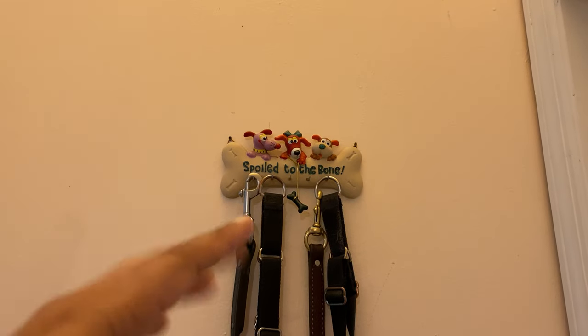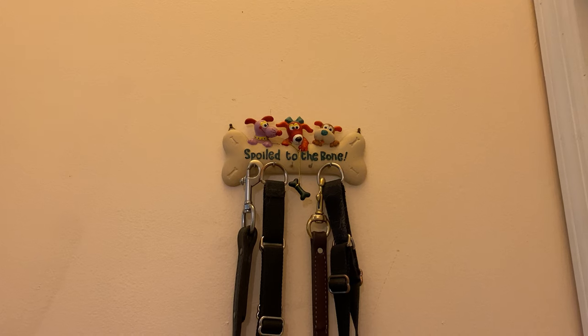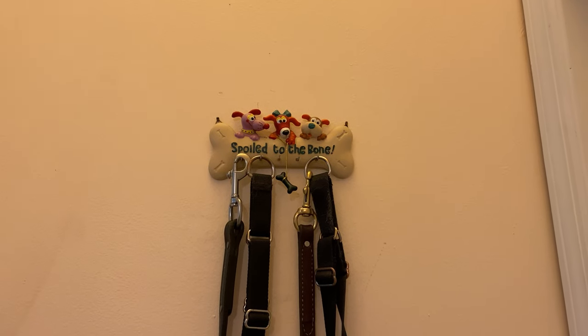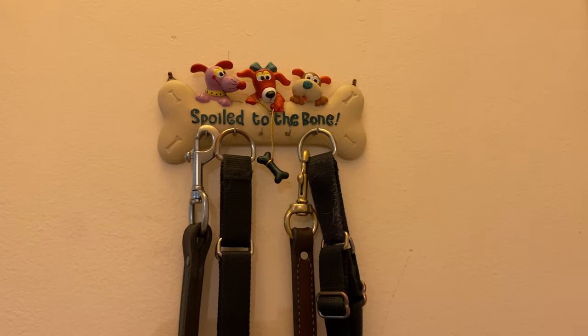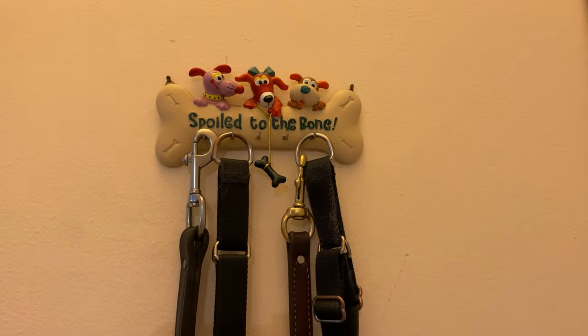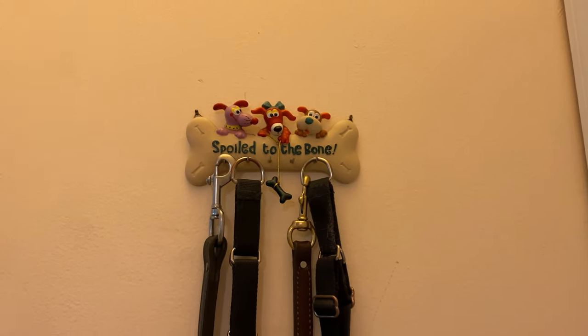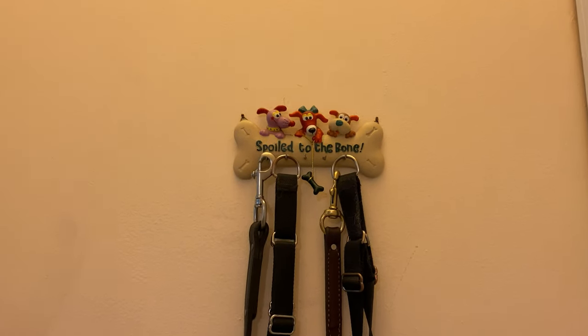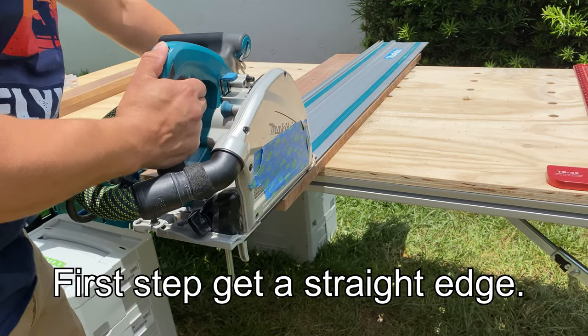This is the leash holder we currently have — my sister-in-law gave it to us when Venus was a puppy, so it's been with us for six years and worked pretty well. But we want something bigger and also something to hold the poop bags so they're easy to grab when we go out for a walk. So we're trying to replace this.